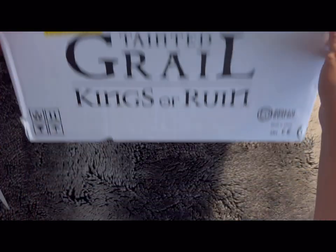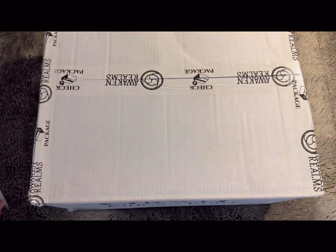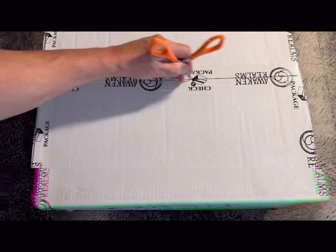Okay, this is an unboxing video for Tainted Grail: Kings of Rune. Just got the box in the mail — it's not as big or as heavy as the ISS Vanguard box, but still pretty heavy. Let's open it up.